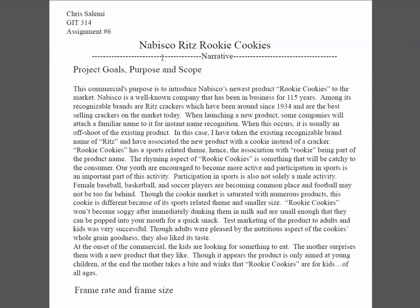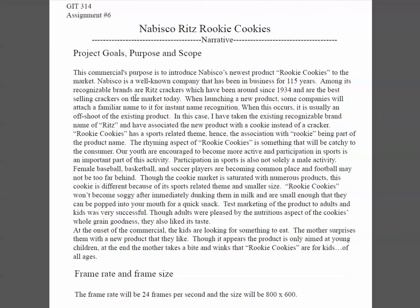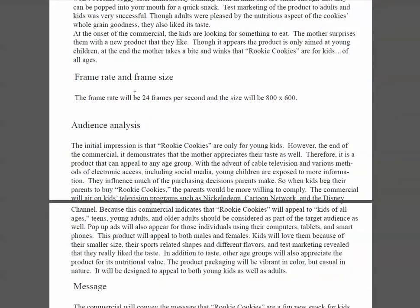Chris, how are you doing? Good to see you again. You got all the information — cookie, cookie, I like that. You have a well developed section, you have frames, I mean you have a title and well developed section under it. You have your frame rate and size right here, I love it.